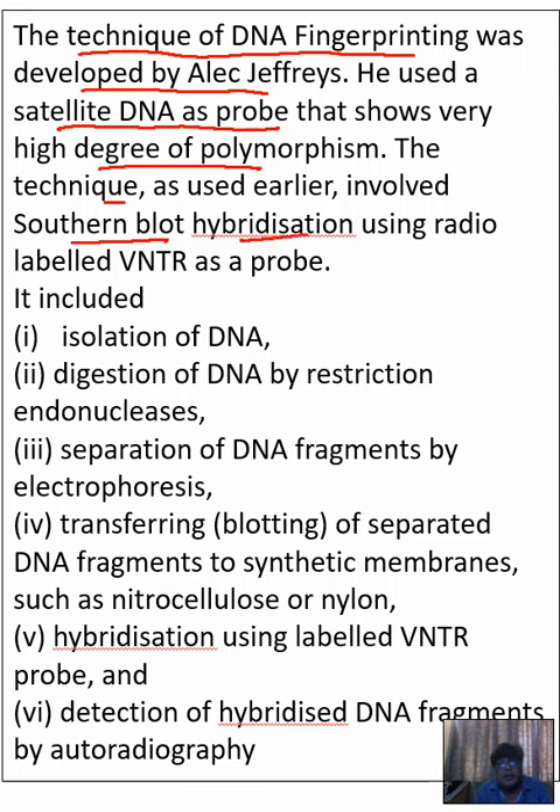Steps of DNA fingerprinting: First, isolation of DNA, then digestion of DNA by restriction enzyme, then separation of DNA fragments by gel electrophoresis.